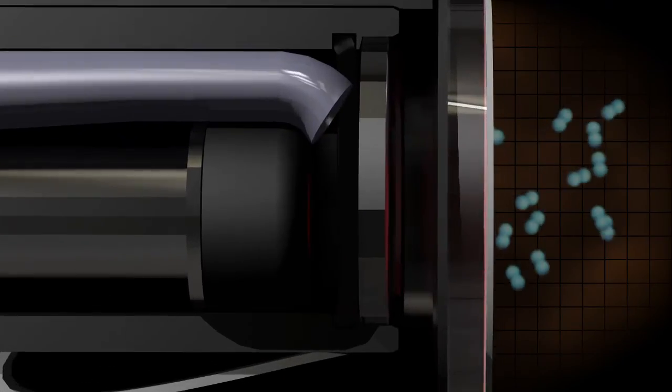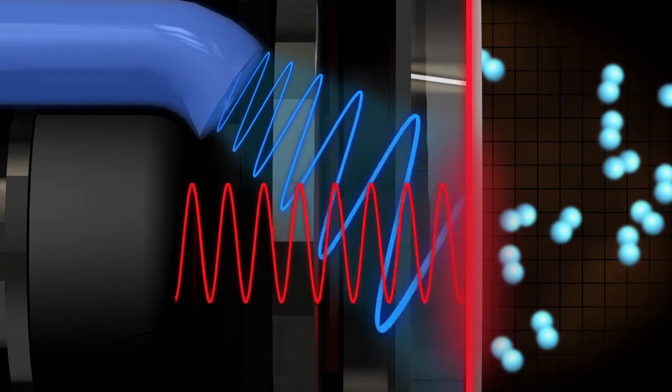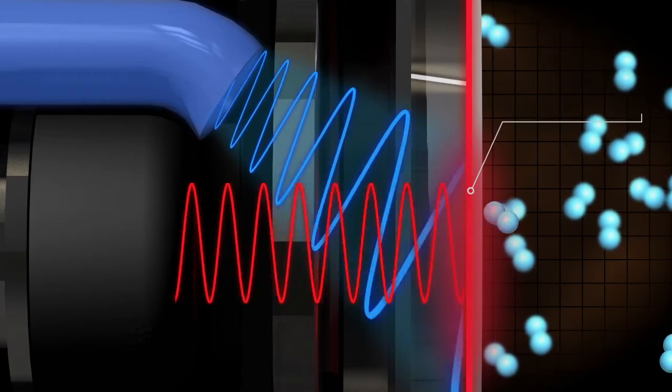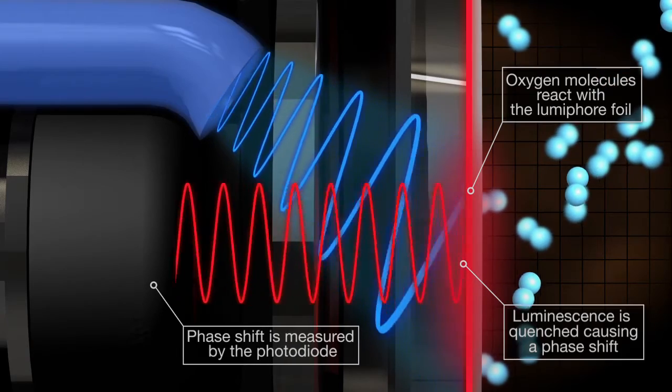When the blue LED emits light, red photons are emitted caused by excitation of the lumifor molecules embedded in the gas permeable sensing foil. Any oxygen molecules present in the foil quench the luminescence, causing a phase shift in the returned red light, which is measured by the photodiode.